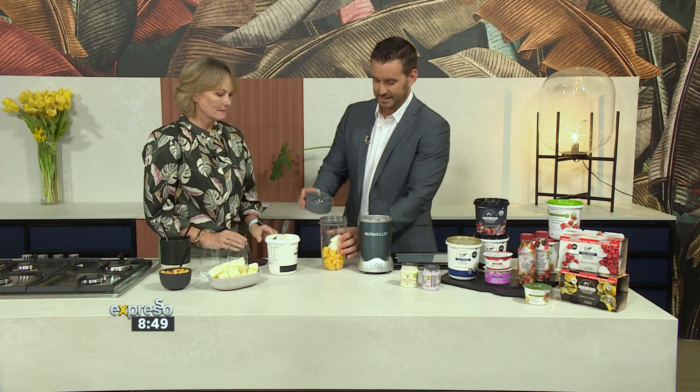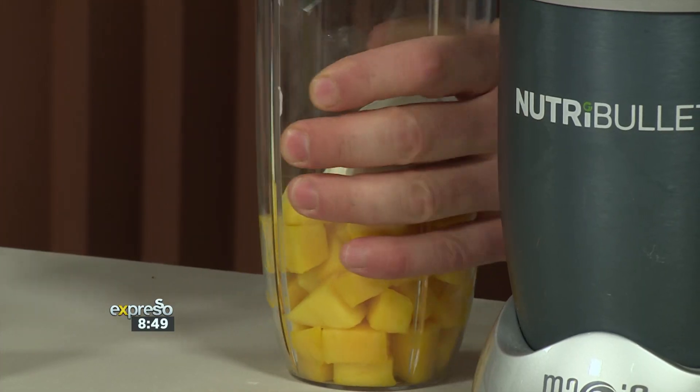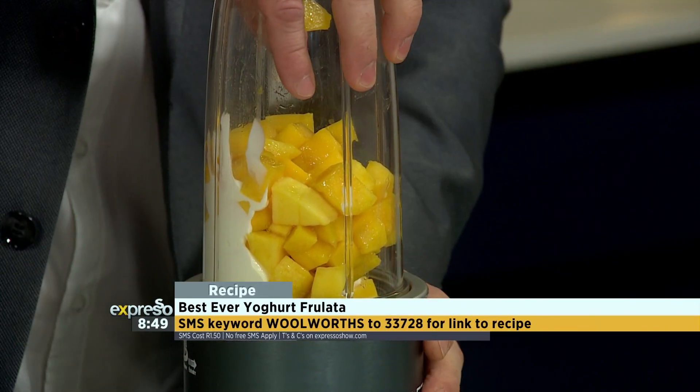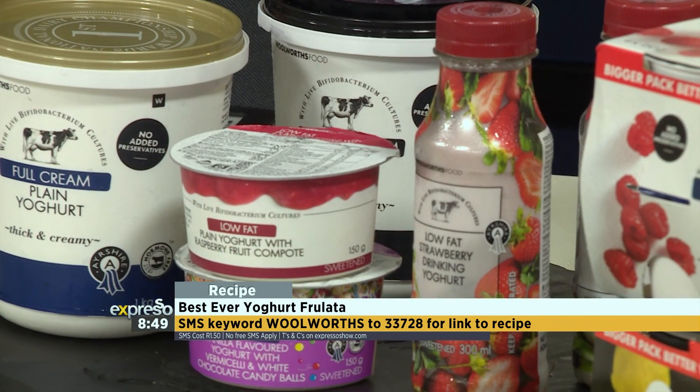This you can do to taste. If you wanted to make it a little runny, you could probably add a little bit of milk as well. And the key word here, if you'd like to create this beautiful frullata yourself, is Woolworths — SMS that to 33728 and we'll send you a link.